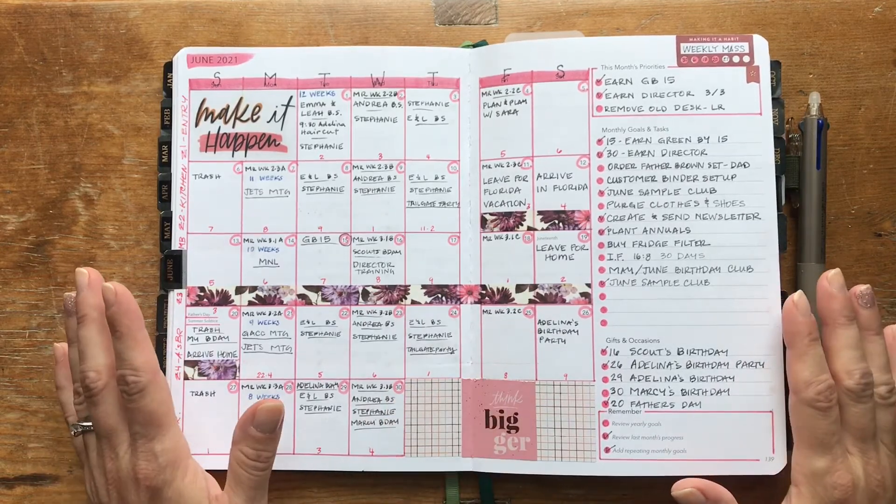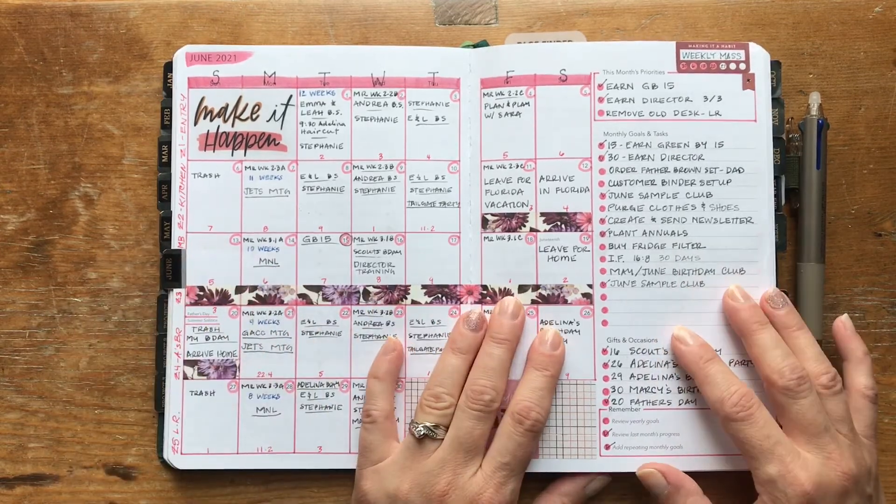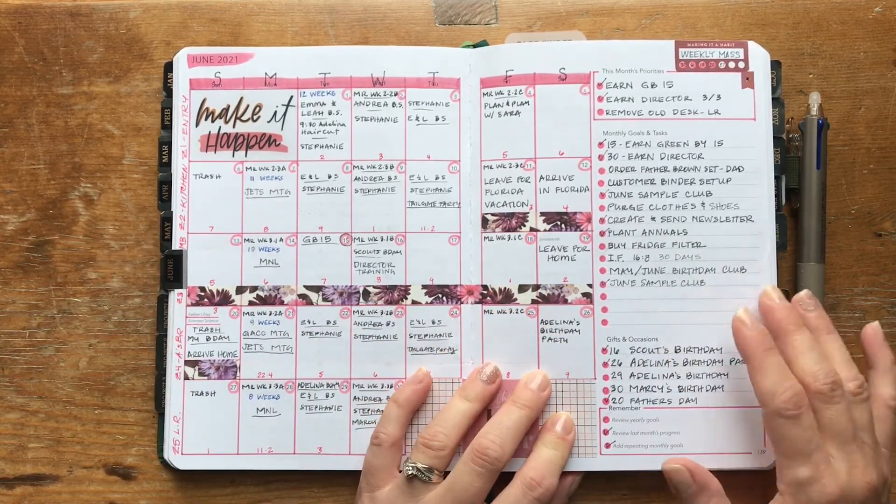I made earning the directorship my goal each month. I did it again in June, which means for July I'll have a really nice bonus in my commission check. I'm very excited about that. I'm proud of our team — we've worked hard, lots of people are joining us, working their businesses, learning about Jordan Essentials, and setting things up. I love the camaraderie and sisterhood we've created.